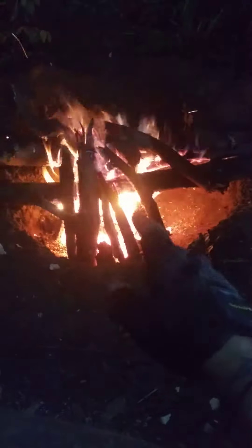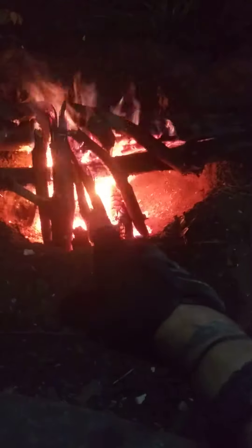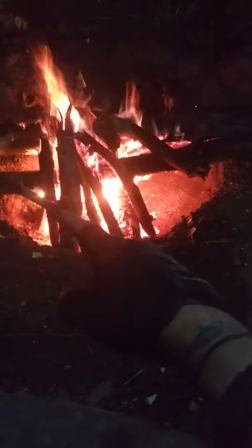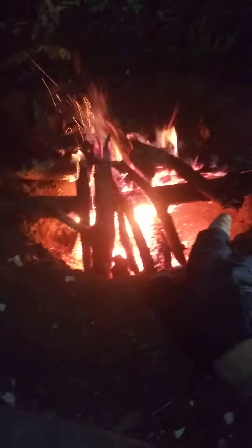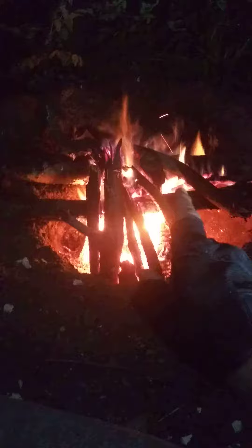I'm in the circle. And what I did is I have my hot coals underneath where I had a fire going all day. And I laid two of the bigger logs that I had cut across the top of the fire pit.